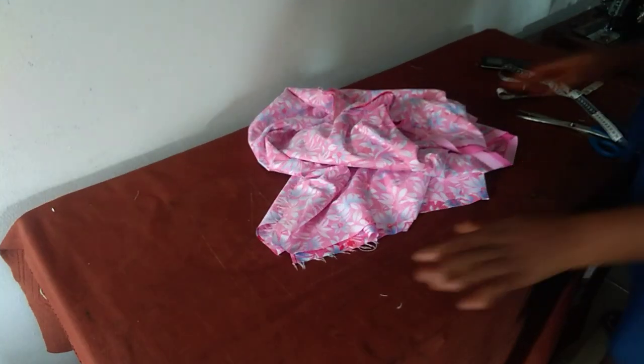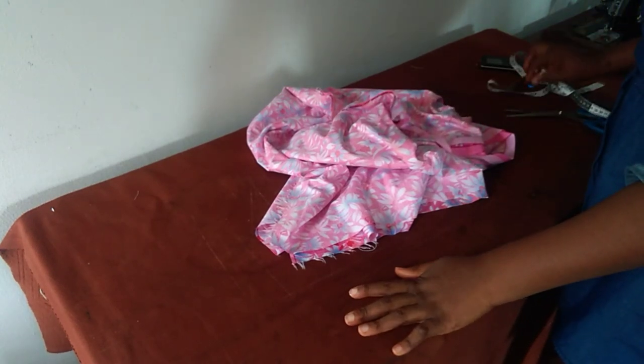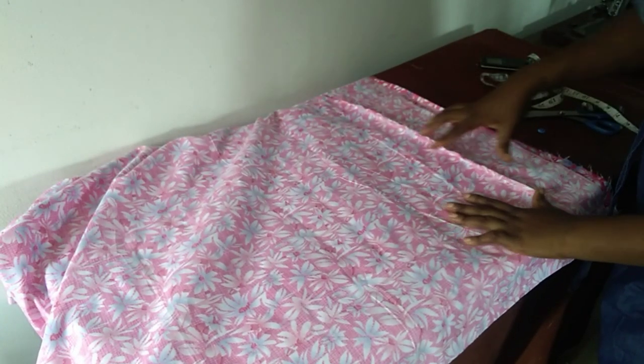Hello everyone, welcome to my tutorial for today. I trust we are all doing so fine. So today we are going to be making a short cow dress with this fabric — this is just two yards.